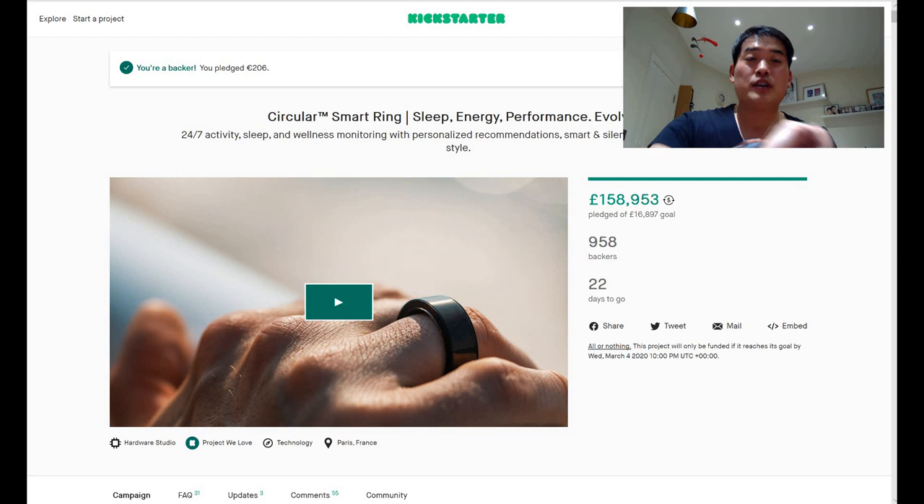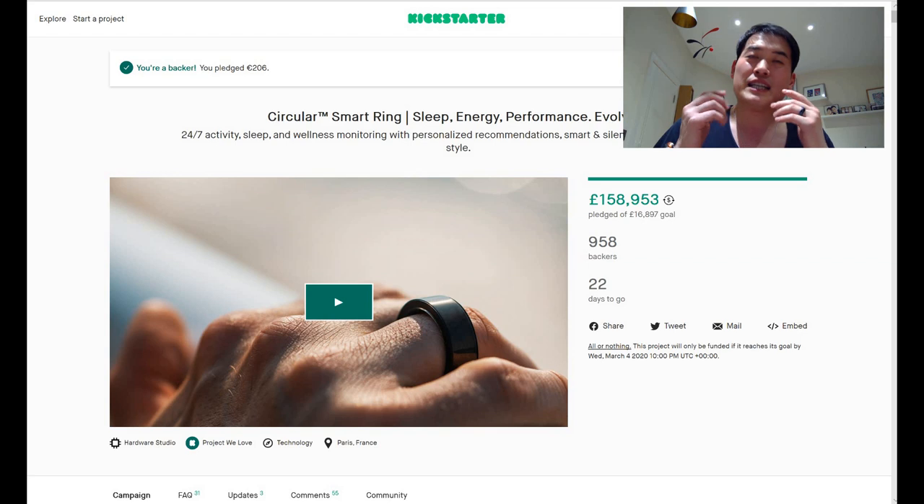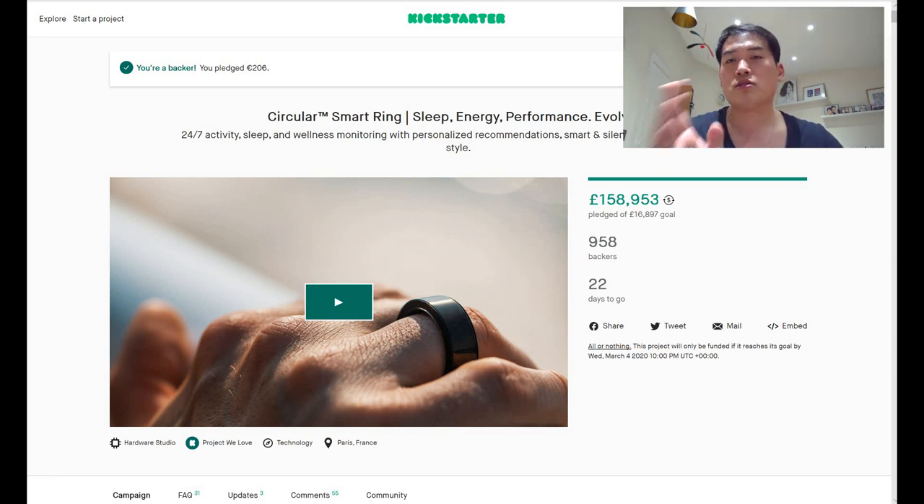For context on my situation: I have a contactless payment ring from McLear, and I used to use an Apple Watch but got bored with it, so I bought the Casio ProTrek which is pretty much an Android product — really good with GPS, but it doesn't have smart controls or health monitoring. I still love the watch, but I thought, what additional product would enhance my life and well-being? That's when I found the Circular Smart Ring.